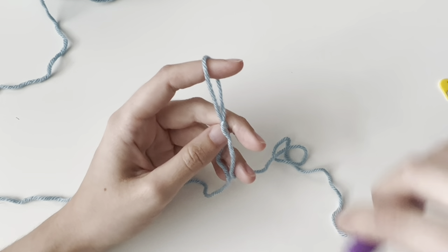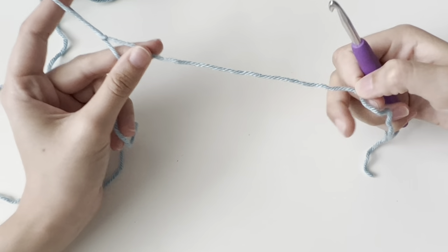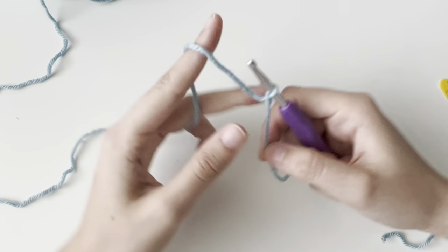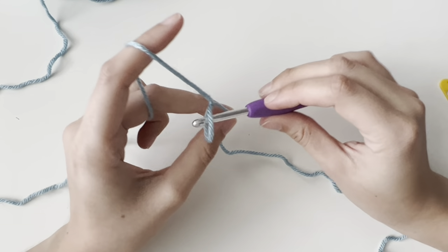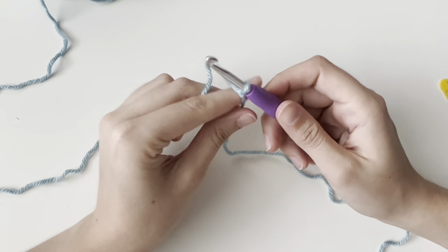Once you have your slipknot, you take your hook and you insert. I crochet right-handed — I have my tail over here and I'm inserting and then tightening. You do not want it so tight it cannot move, and you do not want it so loose that it just easily falls out. You want it to be snug, so it slides but it's not difficult.